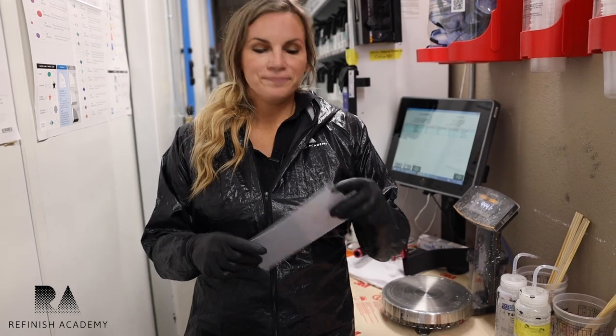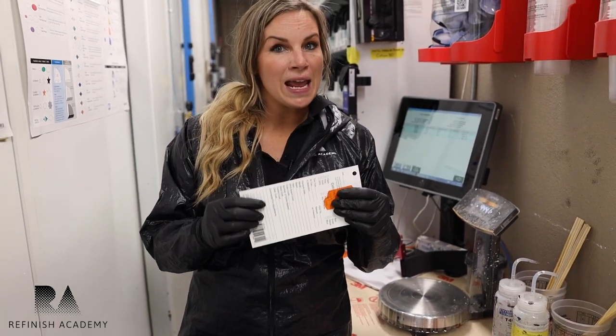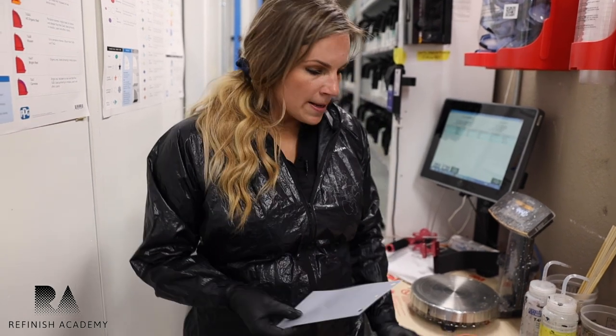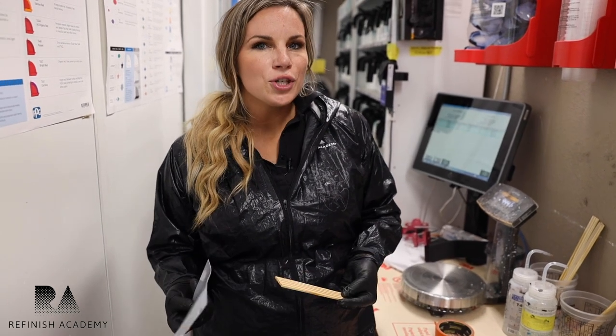A lot of them have writing on the back, some are blank, and some people even have metal spray-out cards — a whole different bunch of kinds. But it's important to use them, they're great. You can see what things are going to look like, particularly with whites — with clear coat, is it going to yellow the shade or not?